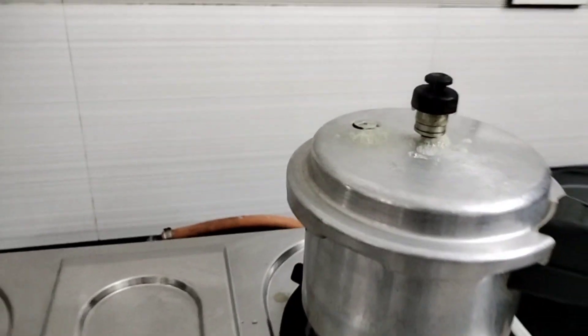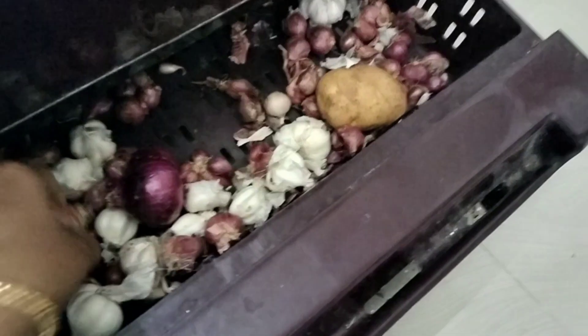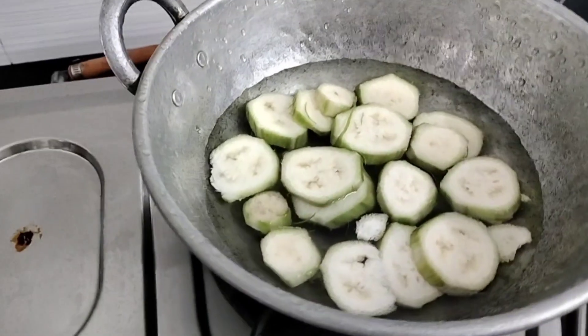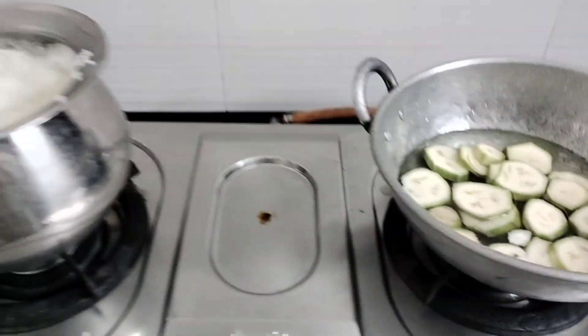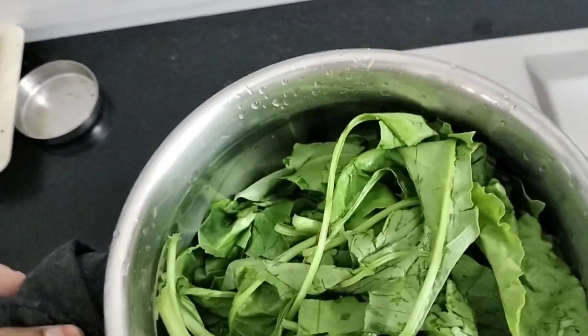This is a regular routine for me. I know it's a little bit better. That's why it's a little bit better to boil.